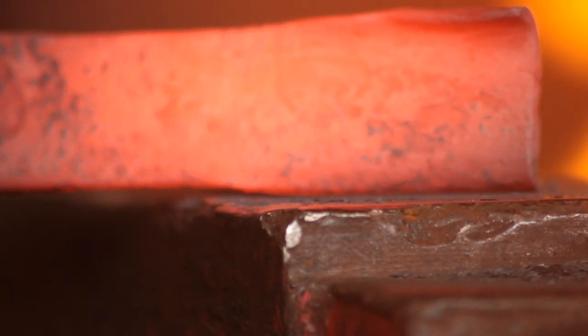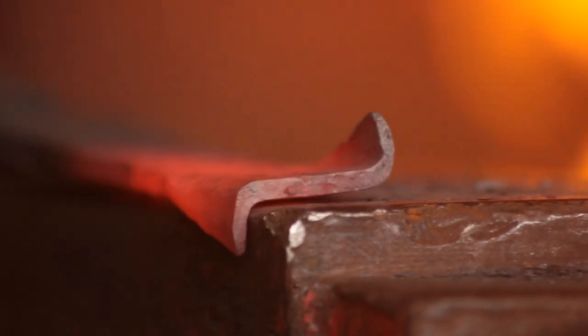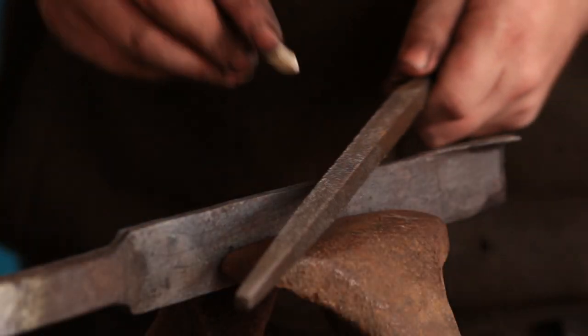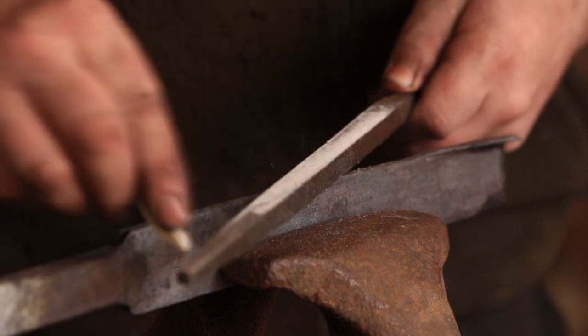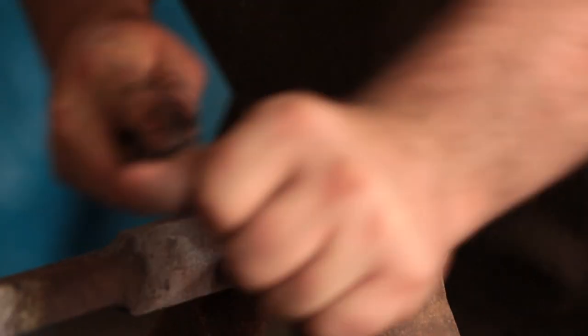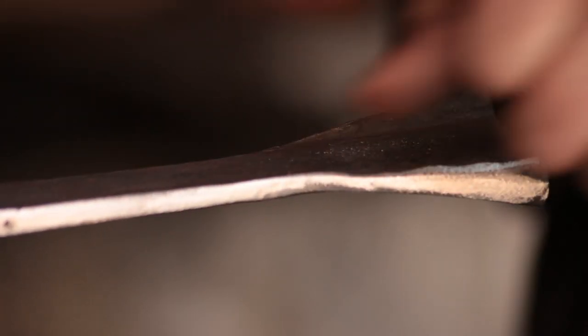I do wish I'd made this tip a little bit thicker because then I could have upset a nice sharp right angle in there, but as it happens it's not really an issue because it's going to be cut back anyway. I will chalk up a file in order to lubricate it and stop it from clogging up with filings, and I will just flatten off the external edges of the blade of the auger and dress the right angles to make them nice and square.